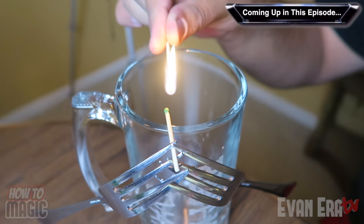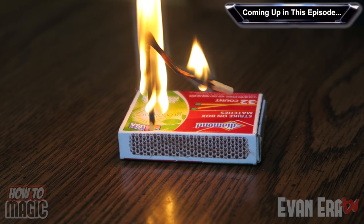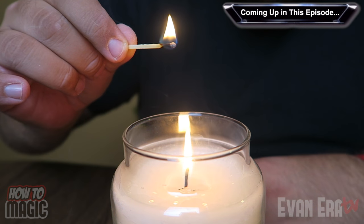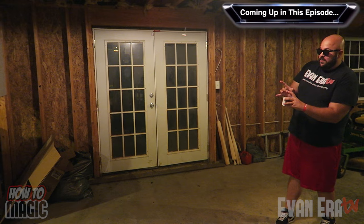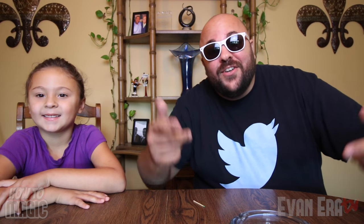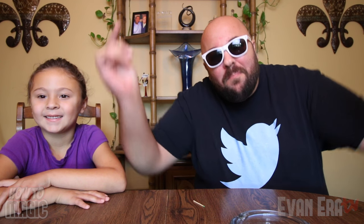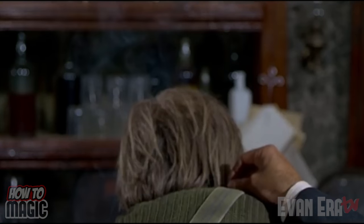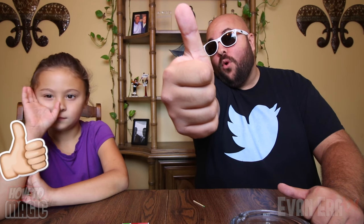Okay, watch. Take the match. And boom, your match is restored into the pack. And the coin is magically... What's good? Welcome back to How To Magic. I am your host Evan Era. Today my daughter Ava and I are showing you 10 magic tricks with matches. So if you're ready, hit that thumbs up button for us and let's go.